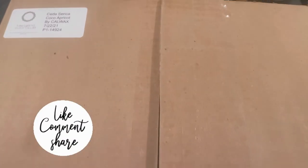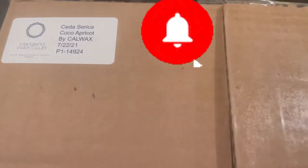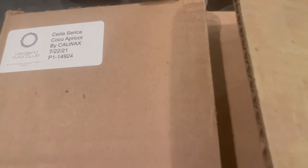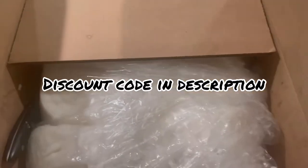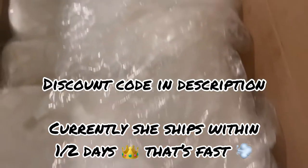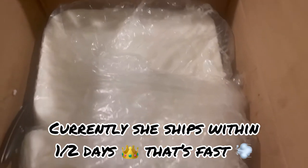Hi, my royal family! This is an unboxing from a small black female-owned business — she sells waxes and now she also sells wicks. This particular wax is apricot cream, or apricot crème if you are French.